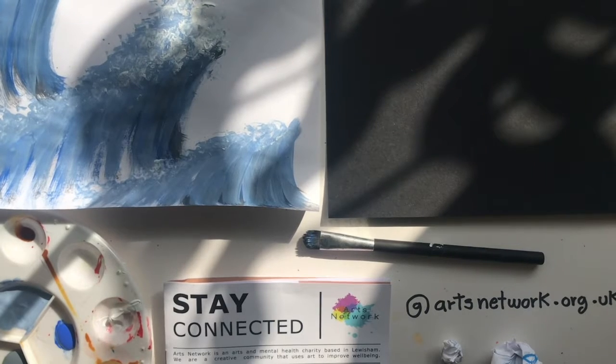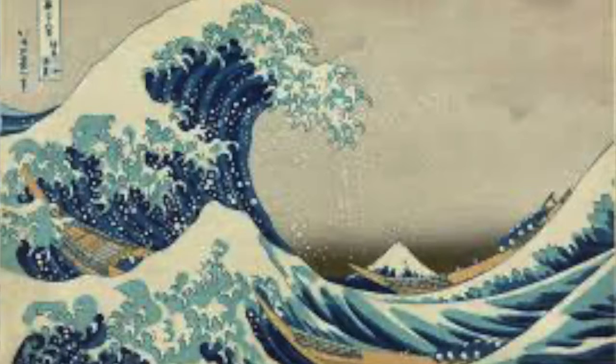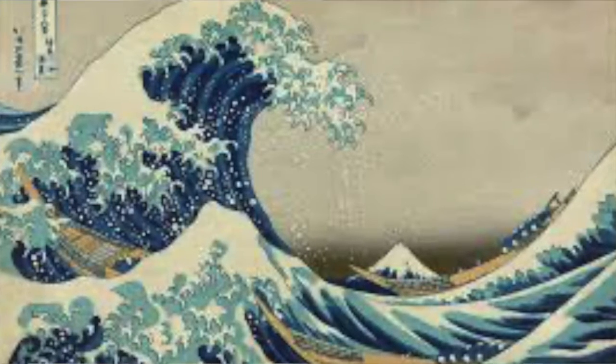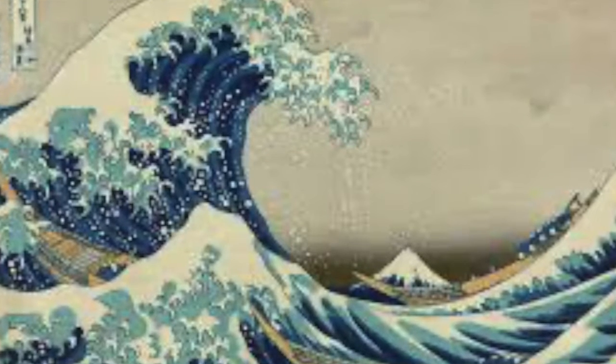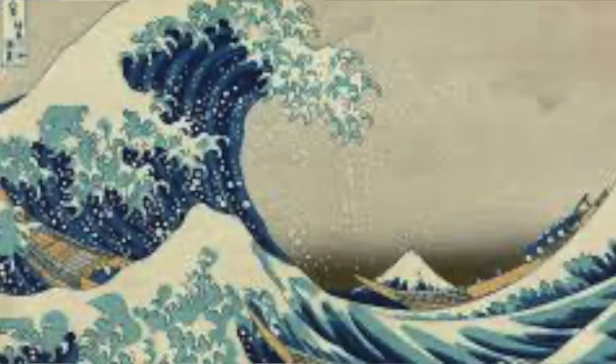Today we are going to be making a painting inspired by Japanese artist Hokusai. We're going to be taking his print of The Great Wave as inspiration for our painting.